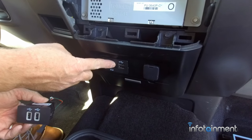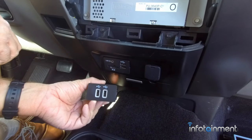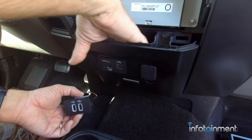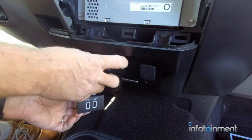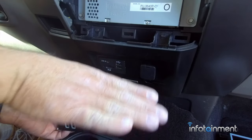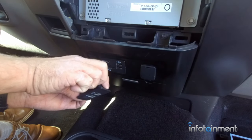The next thing we're going to do is replace the media hub. This hub is not compatible with Apple CarPlay and Android Auto, so we have to replace it. This particular truck does not have the center console, so we'll get behind it and press the tabs in — there are tabs on each side — and slide it out from behind. If you have the center console, it'll be located behind the plate that goes back and forth. Just get from behind it, press the two tabs in, and slide it out.